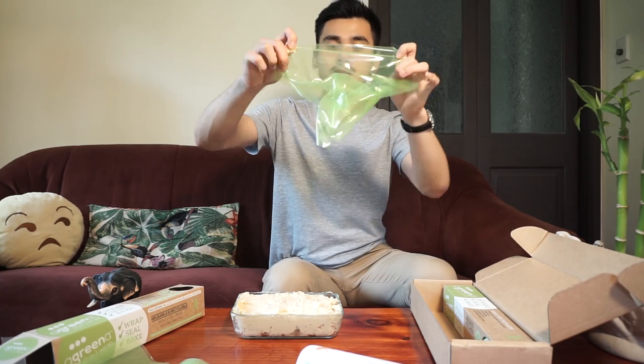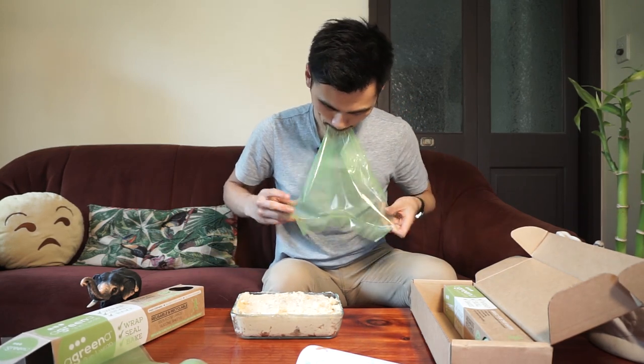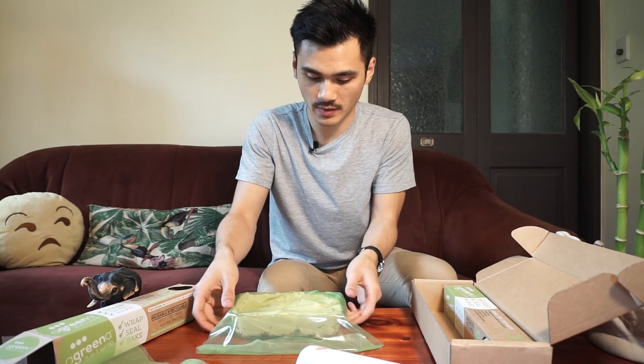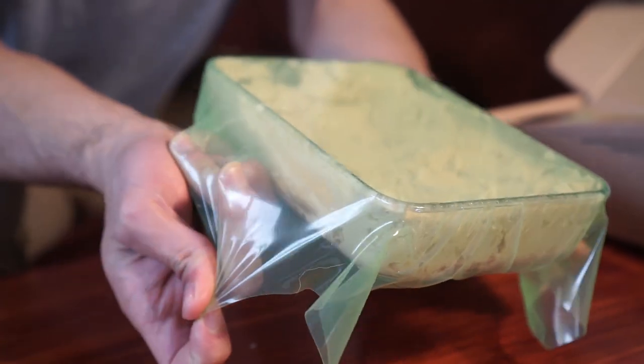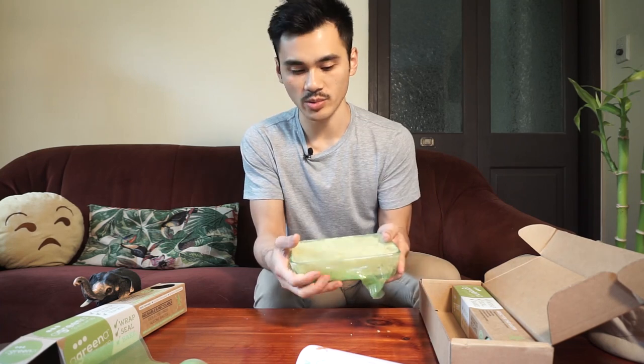Here's some hummus we prepared earlier. Delicious hummus. It's pretty much the same as Gladwrap — stretch it out and then you just chuck it over. It doesn't stick super well if you just lay it on top, so you really got to stretch it out. It kind of self-tightens itself when you stretch it out. Push that in at the bottom. Looks pretty good. Looks like a good seal.